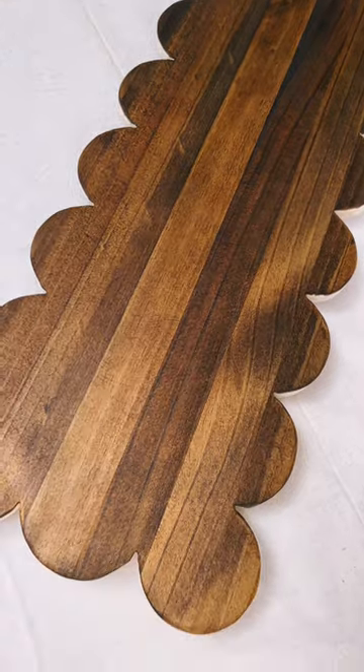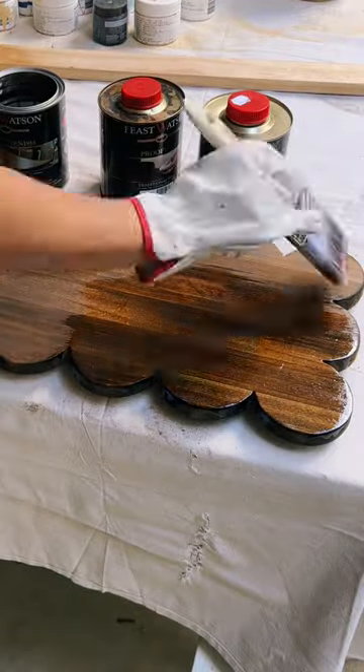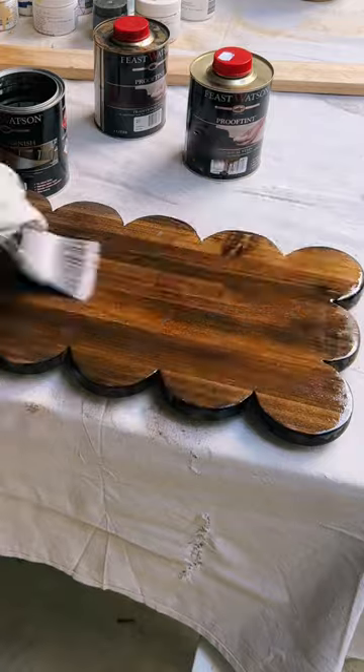To finish it off I used clear varnish in a satin finish, and I did three coats to make it really durable and perfect for the bath.